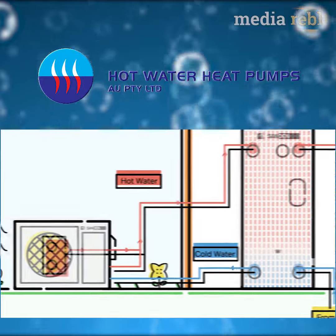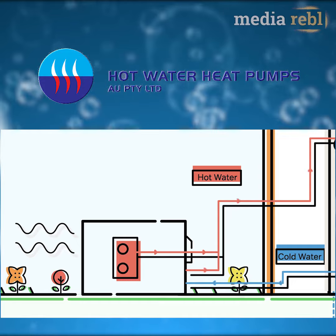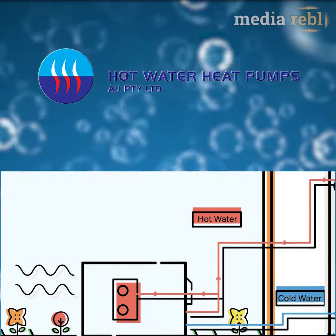The CO2 refrigerant system is entirely self-contained. Installers and users do not need to interact with the CO2 or any part of the pressurized heating system.